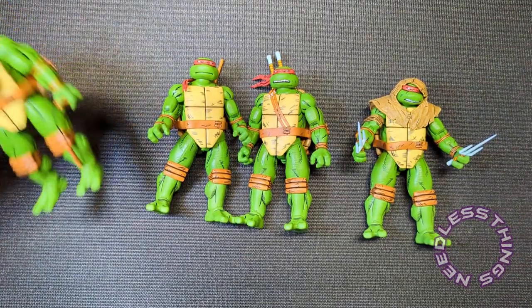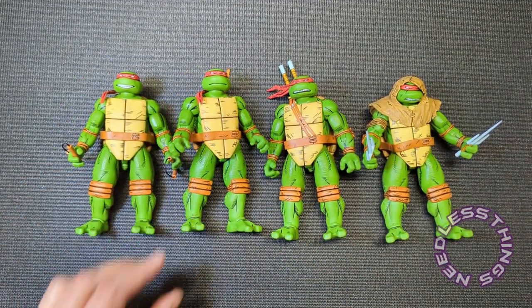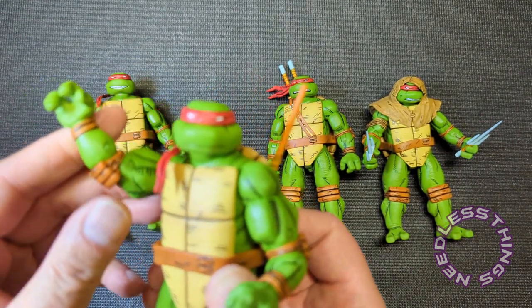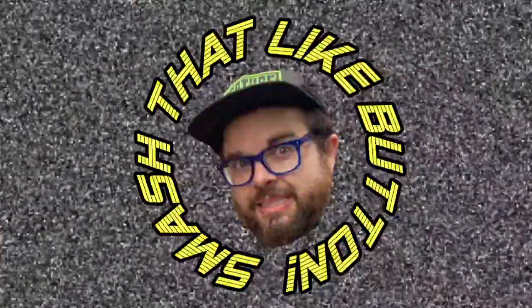Leonardo, Donatello, Michelangelo, Raphael — the Teenage Mutant Ninja Turtles as they appeared in the later Mirage comics. As I said, this is how the turtles look in my head when I picture them. This set is fantastic; if you're a turtles fan I think it's a must-have. If you haven't read the Mirage comics, I strongly urge you to go back and do that — they've been collected many times and should be easy to get. I recommend the original black-and-whites if you can get them; some of the recolors have not been great. But whatever the case, the stories and the art are awesome. Thank you for watching, please like, subscribe, share — tell your friends about Needless Things. And as always, I love being a turtle!